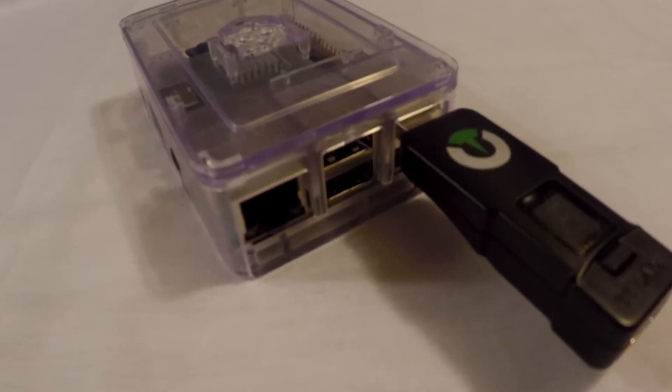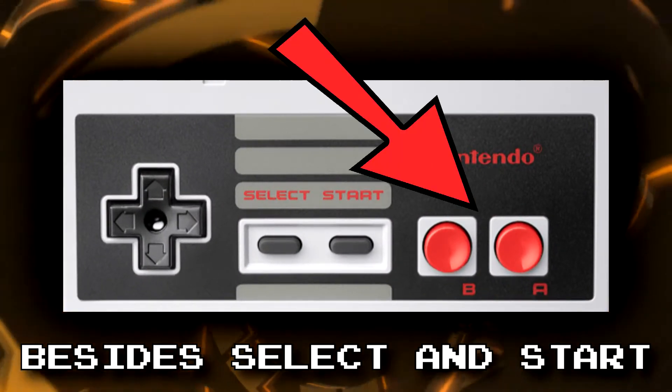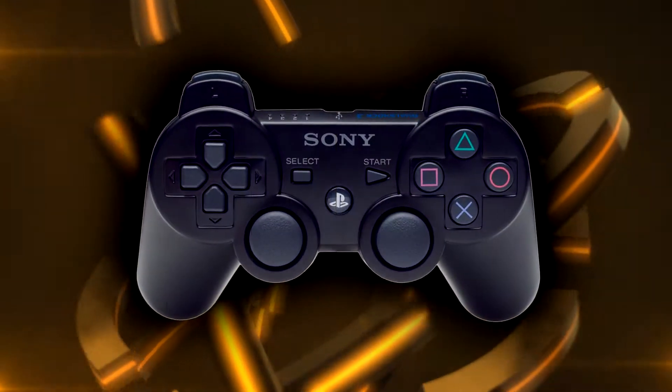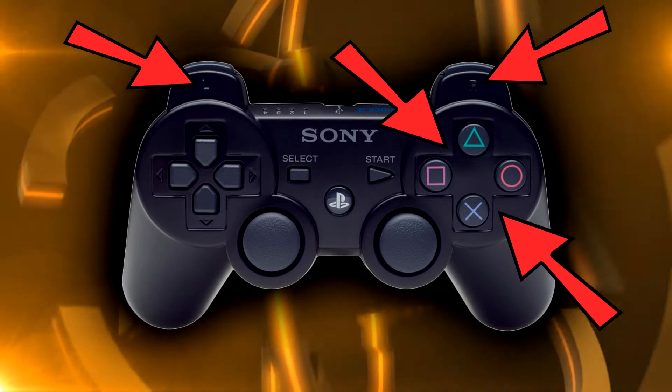There are a few reasons why one would want to do this. Let's say for example you are playing NES on the Raspberry Pi — you only need two buttons, A and B, and the PlayStation 3 controller has many extra buttons. You could turn the extra buttons into turbo buttons, for example.